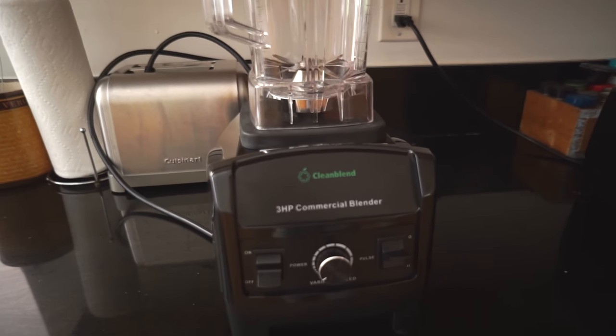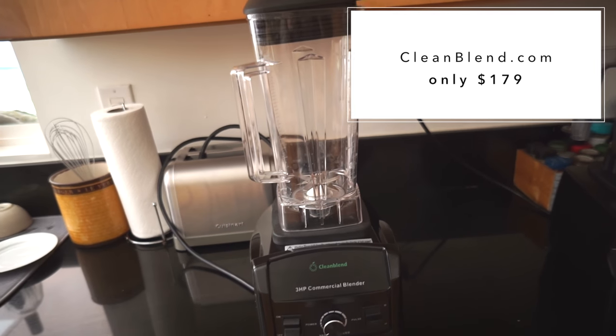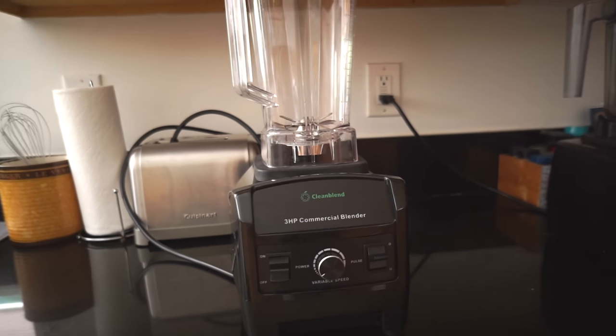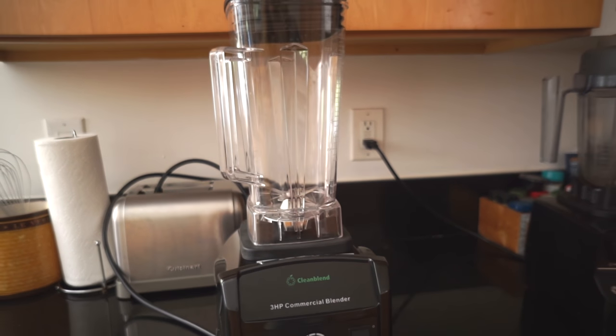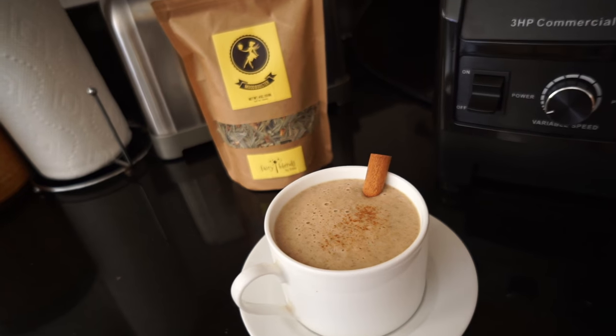Speaking of mood boosters, I have a great recipe for you guys. Today I also wanted to introduce you to a high-speed blender from Clean Blend, which is only $480. For those of you looking for a more affordable option, this Clean Blend blender is really great — it can crush ice, make smoothies, and handle pretty much every recipe on my website.